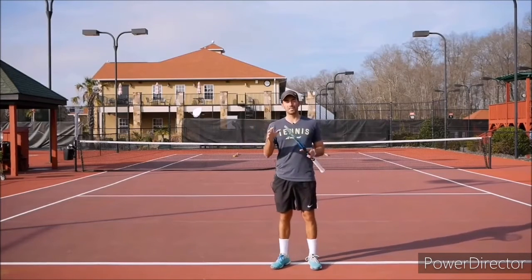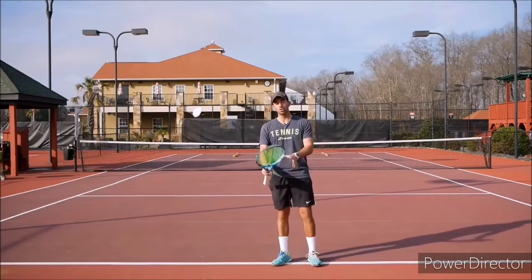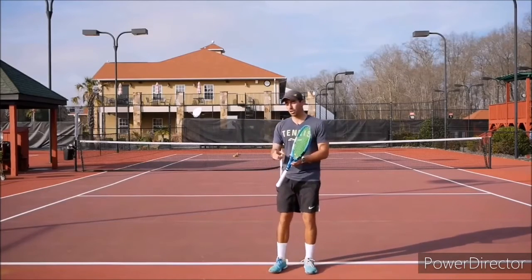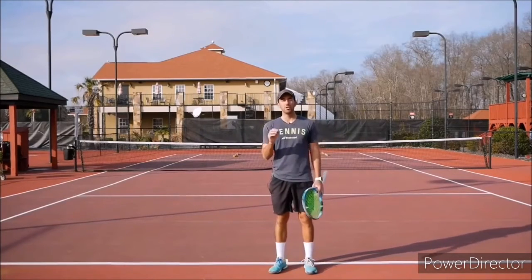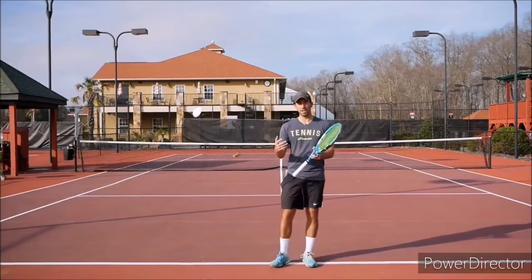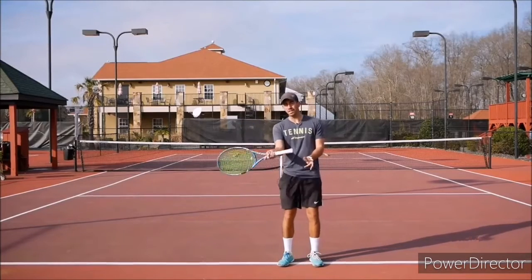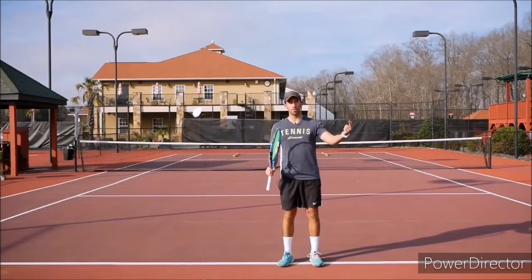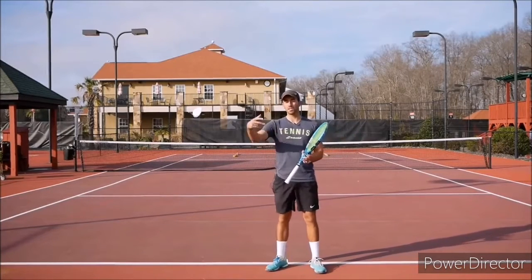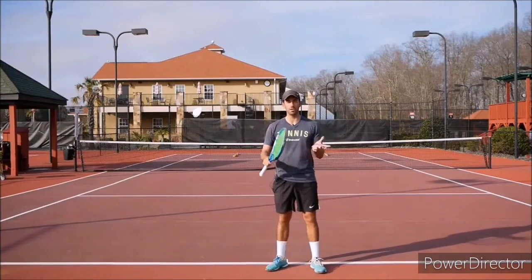If you play against a good player and you don't use short balls to finish the point, you are not going to be able to win matches or take your game to the next level. So it's very important to practice that part of your game. To come in and not let the other player pass you everywhere, you've got to make them move and put them out of balance. The biggest mistake I see is people hit the ball either too soft or too close to the opponent.